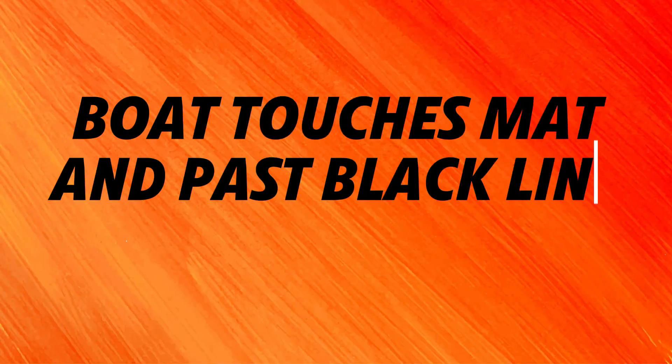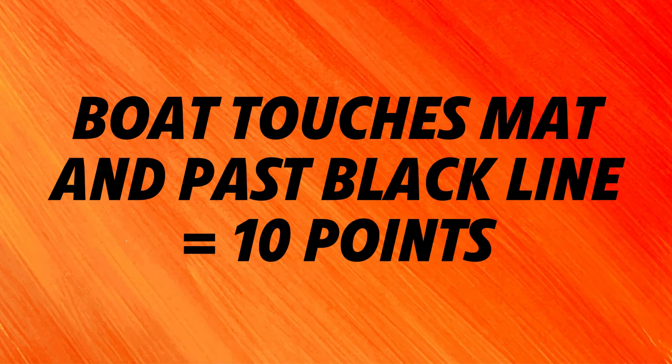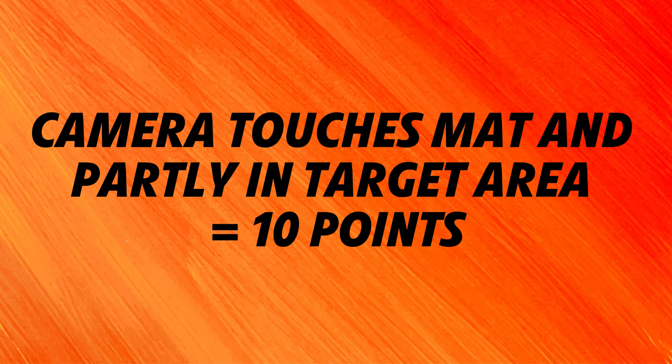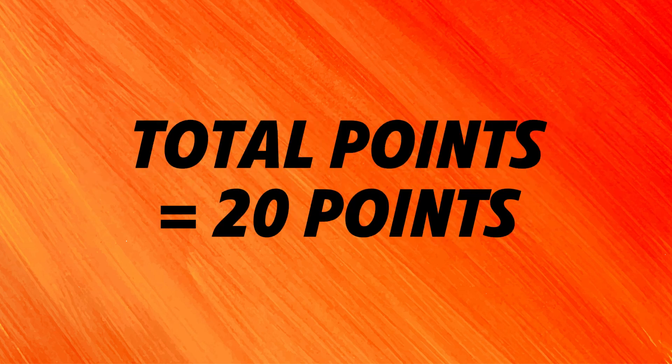For solving this mission, teams earn 10 points if the boat touches the mat and is completely past the black scene line at the end of the match. Another 10 points is awarded if the camera is touching the mat and is partially in the camera target area, for a total of 20 points possible for this mission.